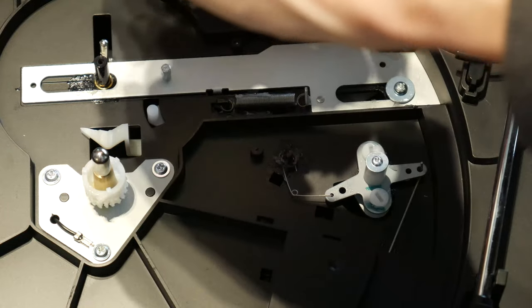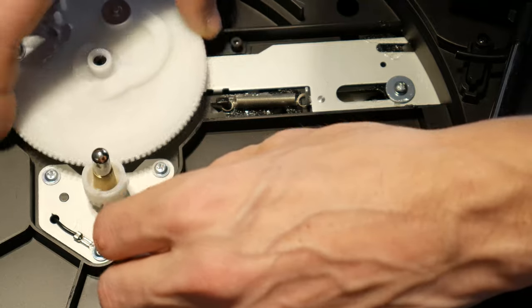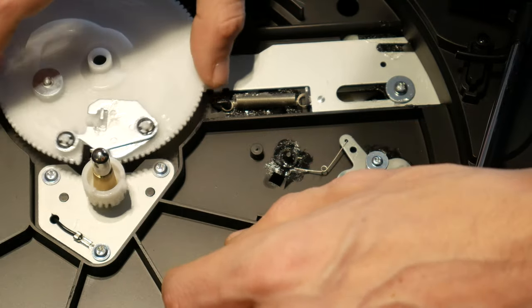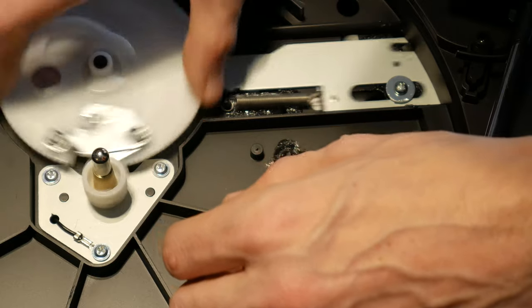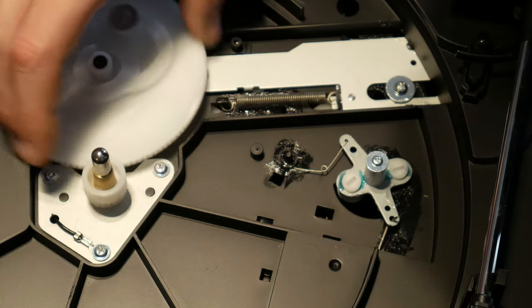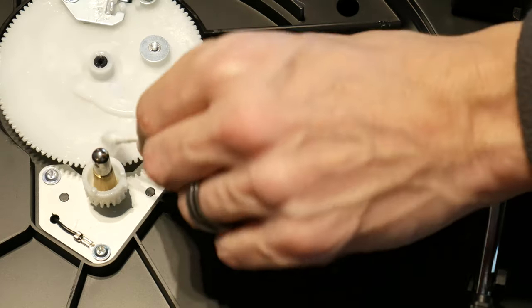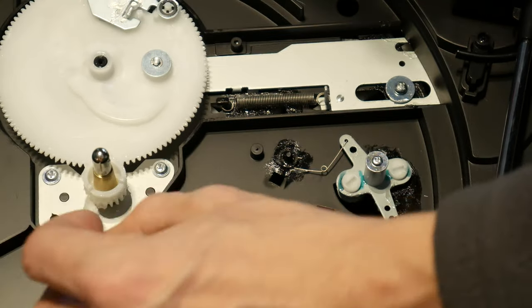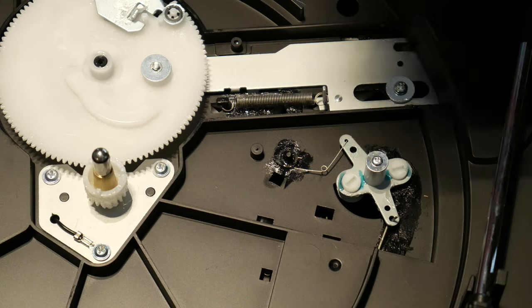Reassembly can begin. The large gear goes on first. Do not force this piece back on — carefully turn the gear until it drops down into place. I found turning the gear back and forth a few times will get it lined up. Again, don't force it. I'll put a little more grease on the center gear as I managed to get a good bit of it on my fingers. Replace the screw in the center of the gear.